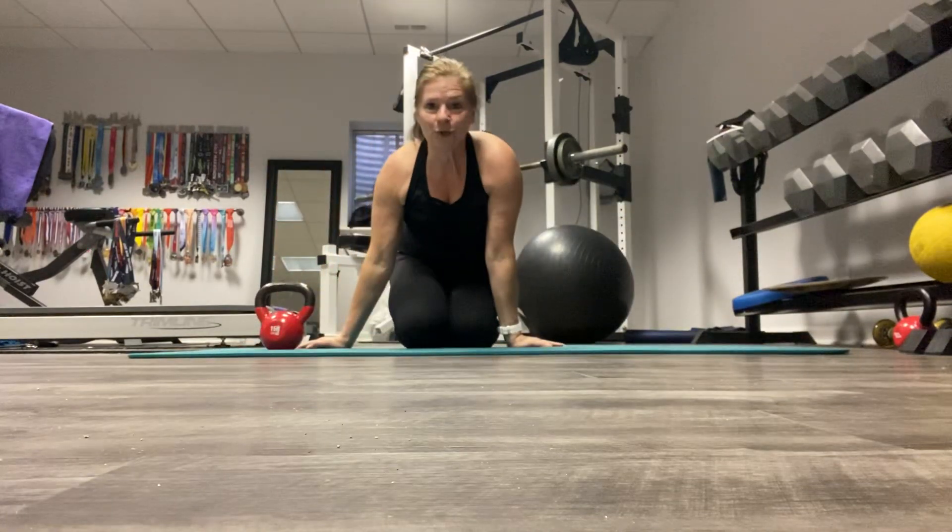Those are your mountain climbers to renegade row. I'll see you next time.